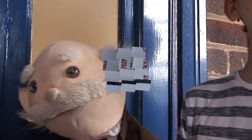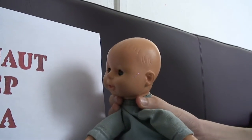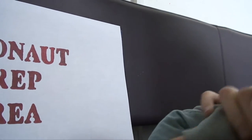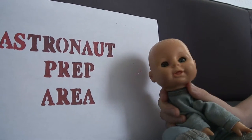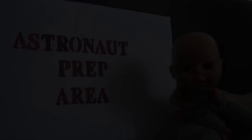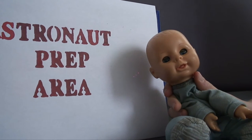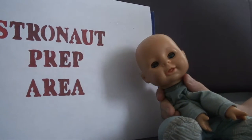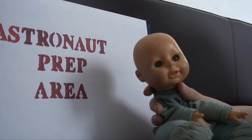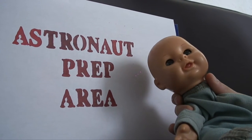Right, what was it again? Three, two, one. I need to get myself to the astronaut prep area. Cut. I'm in the white area — I just need to get myself ready. Cut. Three, two, one. I need to get myself ready for the launch.